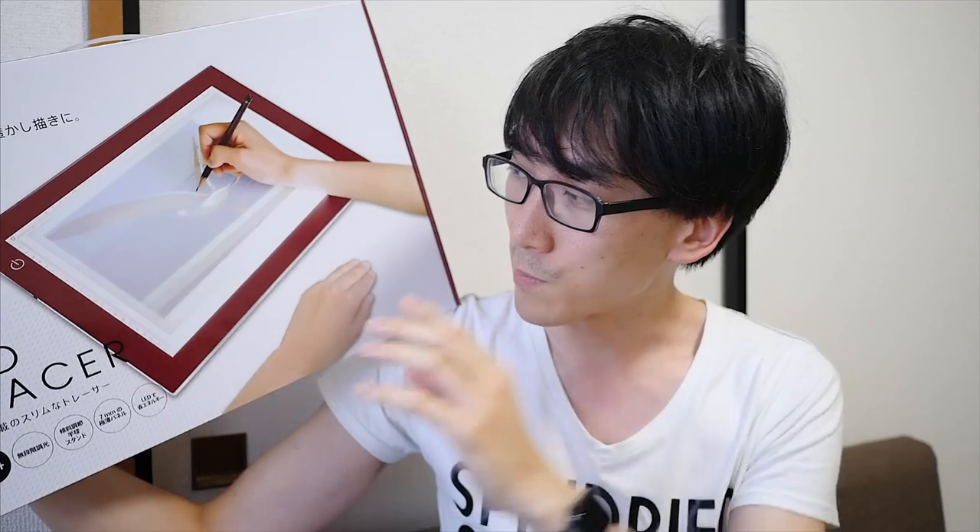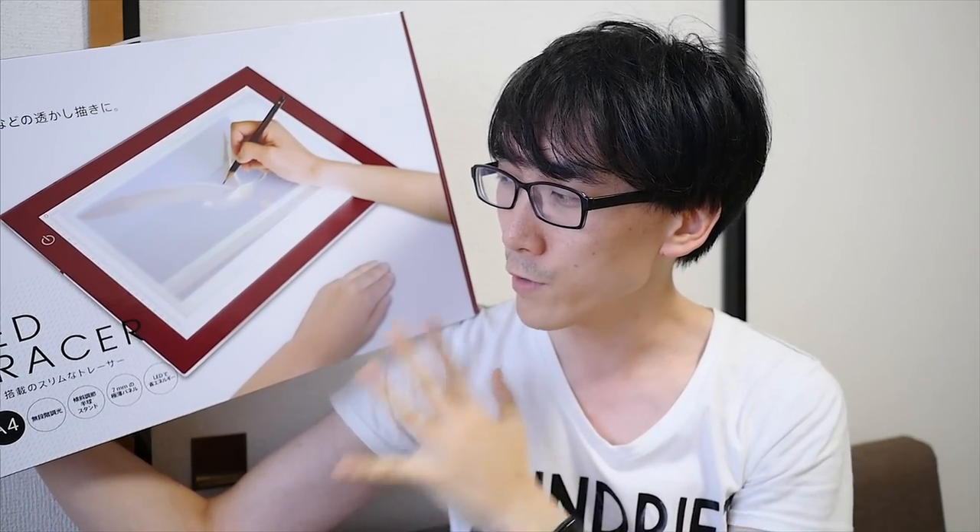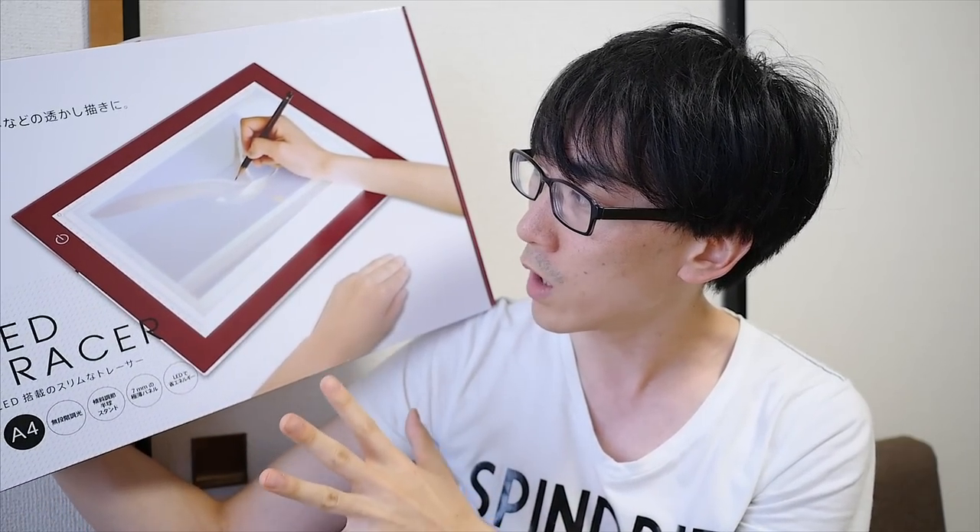One of the reasons I didn't buy this before was I wasn't really sure if I actually needed it. And also, they're actually really expensive — they start at about $100 and sometimes go up to about $200 for the A3 size ones. This is the first time I've seen one that was A4 size for about $100. Because of the shape, you can actually put the paper in portrait mode and still get most of the paper on the page. With previous ones I've seen, you've had to shift the whole table.